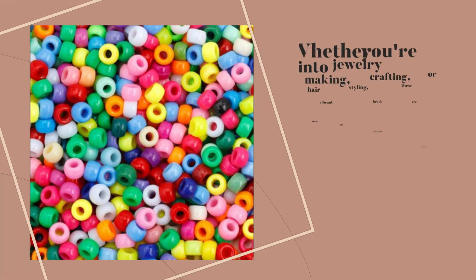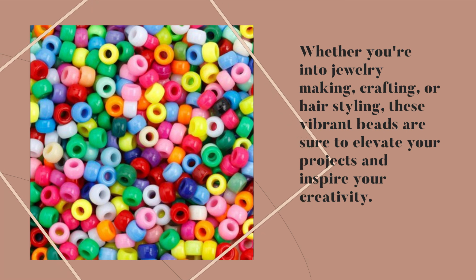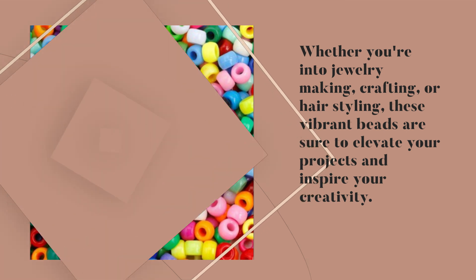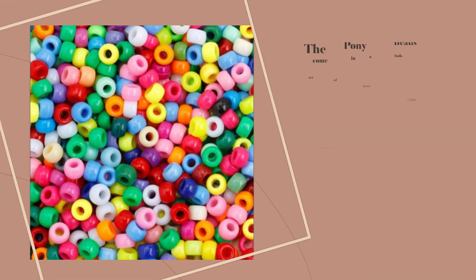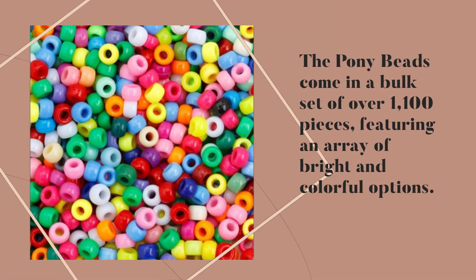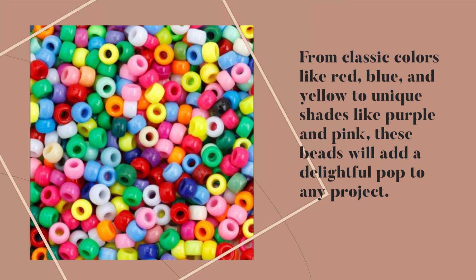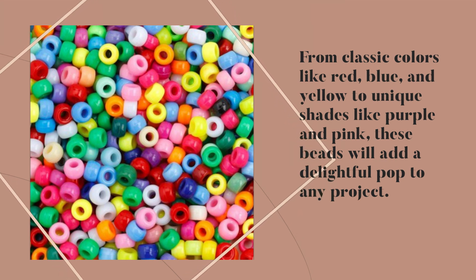Whether you're into jewelry making, crafting, or hairstyling, these vibrant beads are sure to elevate your projects and inspire your creativity. The Pony Beads come in a bulk set of over 1,100 pieces, featuring an array of bright and colorful options — from classic colors like red, blue, and yellow to unique shades like purple and pink. These beads will add a delightful pop to any project.